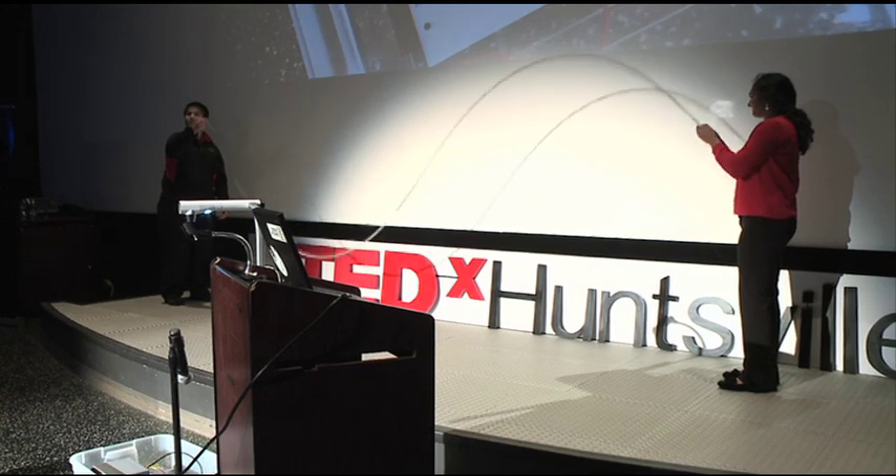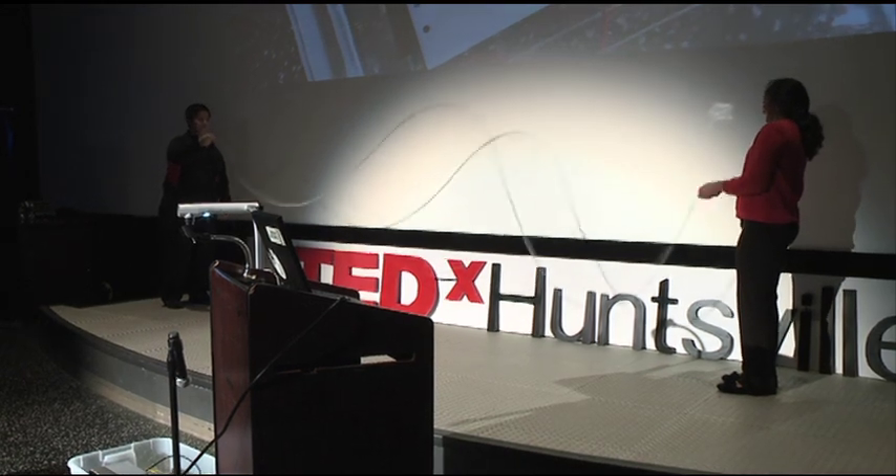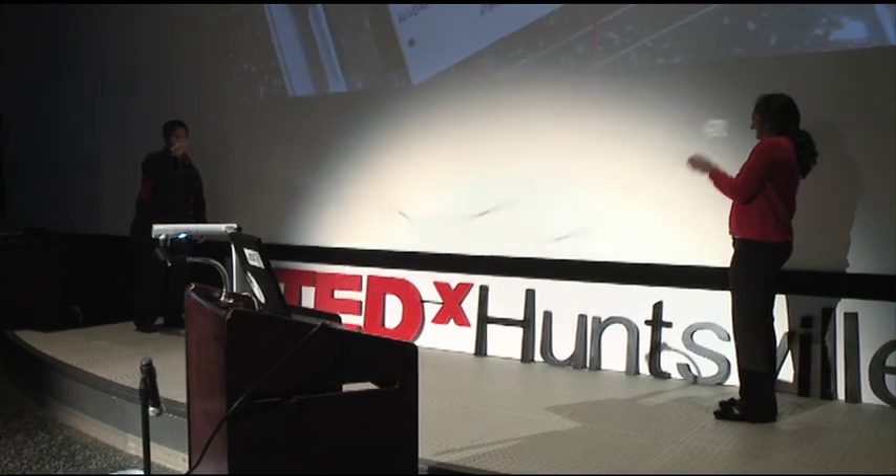Now she's going to change the frequency again. Do we see three? How about four?